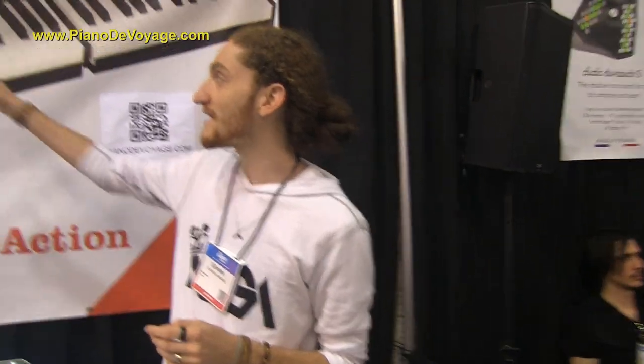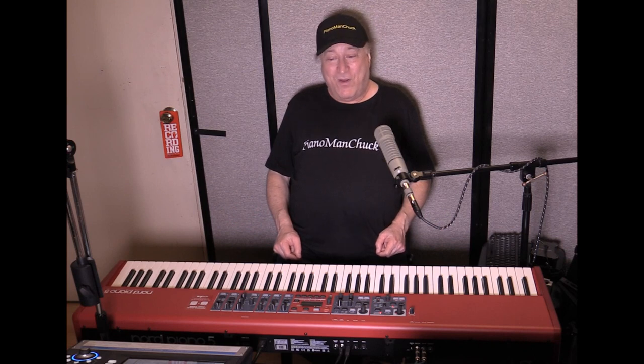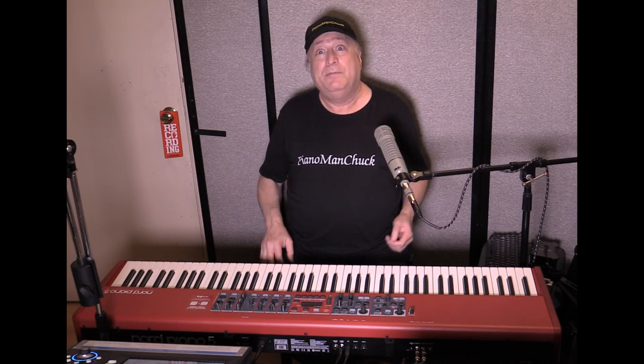If you're interested, this new model will be available soon on our website, which is pianodevoyage.com. How cool was that? I'm going to try to get some sample review units in here of that, and hopefully the pocket piano as well — maybe be able to compare the two.